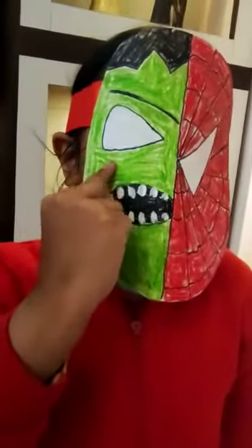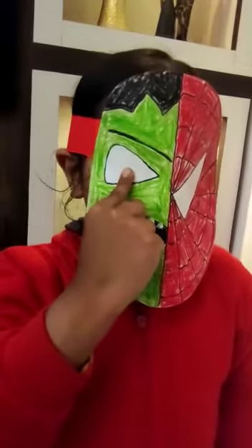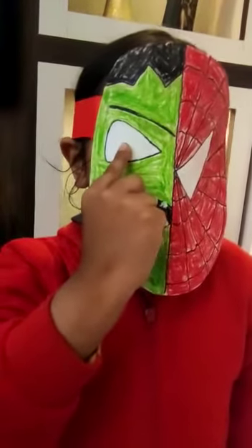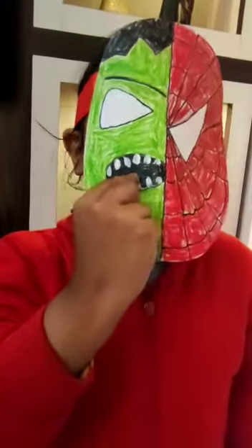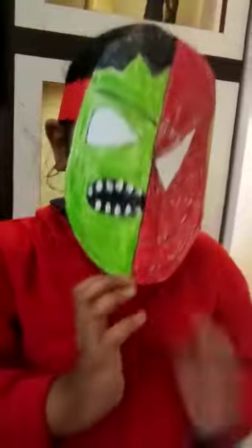On the left of the face, I have filled with green color. I have used white watercolor for filling the eyes. Lastly, I have used an earbud for making the teeth. Thank you!